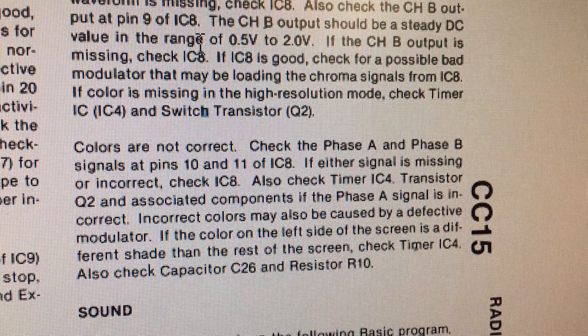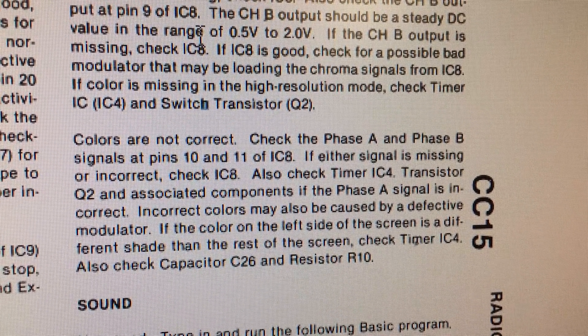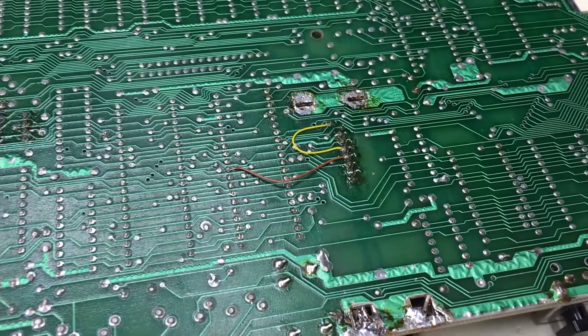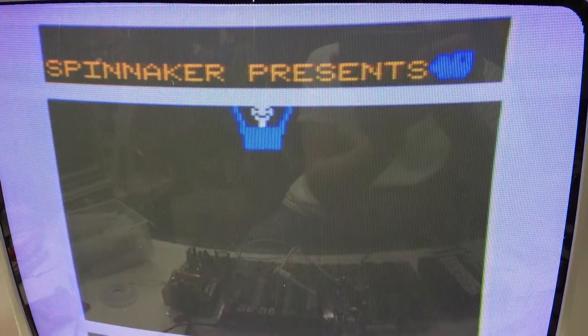After a look through a diagnostics manual, I checked phase A from the 6847. We have no continuity, so I tapped across it. We must have a bad trace pad or via on the board. A quick bodge wire fixes that. That video looks great now.